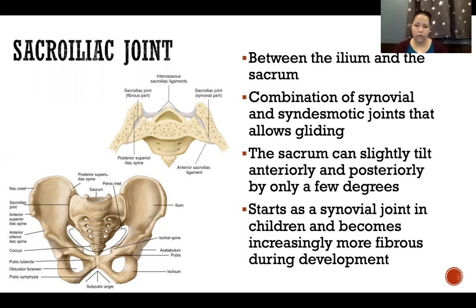The entire SI joint starts as a synovial joint in children. As we grow, the posterior portion becomes fibrous while the synovial portion recedes to only the more anterior part of the joint. In someone who is very sedentary over many years, the whole joint can become increasingly more fibrous and lose its mobility. This does not have to be a normal part of aging, but it does happen with aging when a person is not moving very much or correctly.